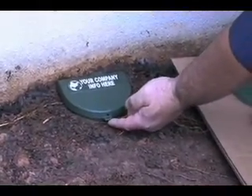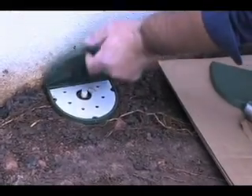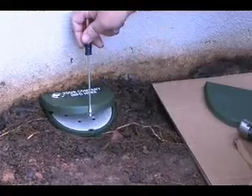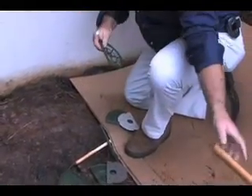Servicing them in the field can be as simple as placing your finger under the tab and unsnapping the cap. You can also use a small, flat-bladed screwdriver.